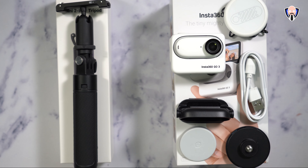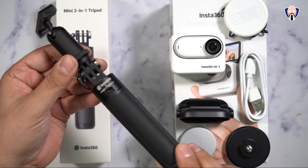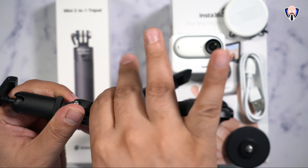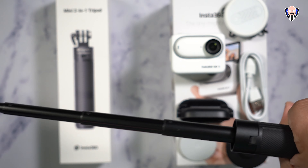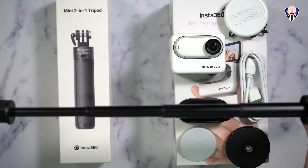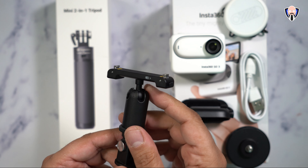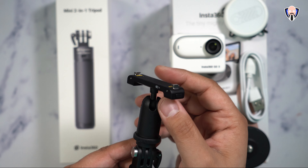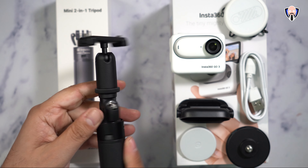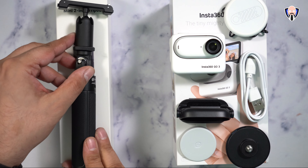In front of us is what we get in the box. The mini two-in-one tripod is a single-piece solution — it expands to give us the ability of using it like a tripod with three legs. It stands about two and a half feet tall and gives us the ability of using it in an articulating configuration. We have three different positions: standard 16x9 or 9x16 if you want to flip it over for more of an Instagram or TikTok-type solution. It's simple, easy, small, and carries very nicely.